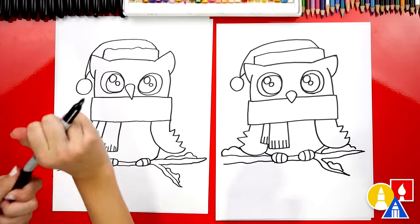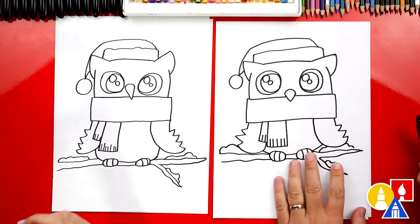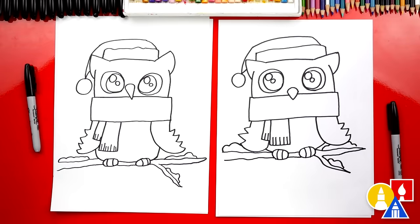We finished drawing our owl — our Santa owl — except we're not completely done. We still need to color it. We are going to fast forward, so remember to pause the video and take time to color your drawings too. At the very end we'll tell you what colors we're using.